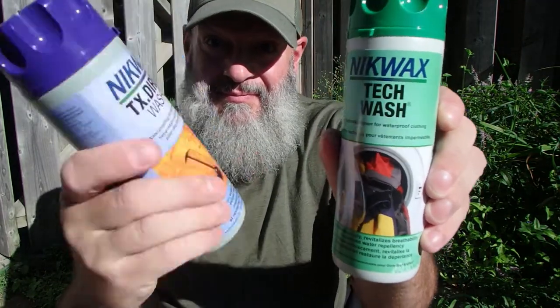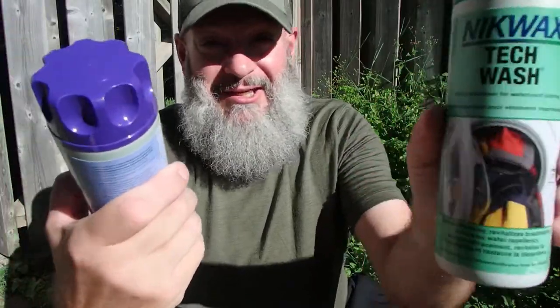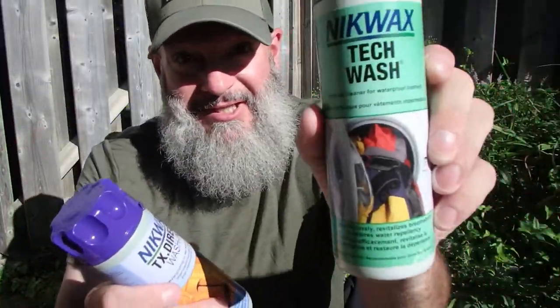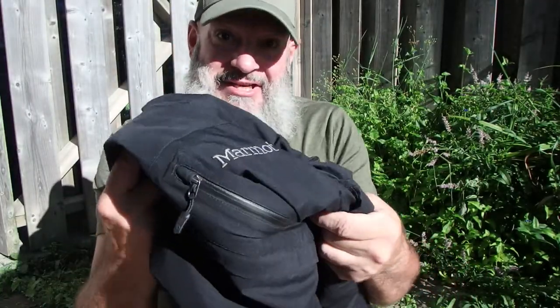So what we got here is my tech wash and my direct water wash. I got to wash my rain jacket first, then I'm gonna apply the tech wash. This is from Nikwax. We're gonna use this stuff to apply to my Marmot rain jacket.